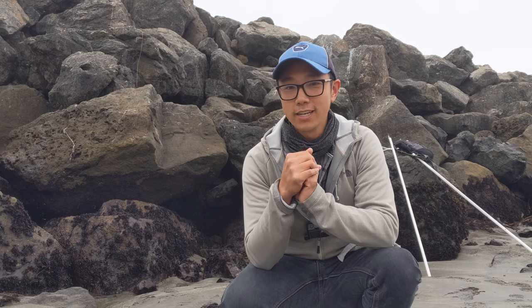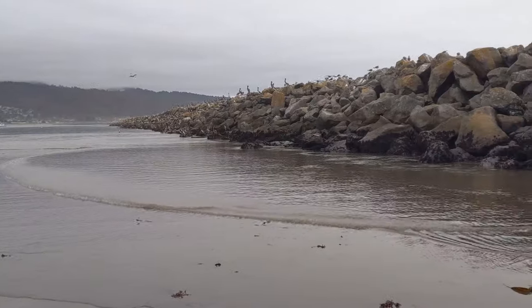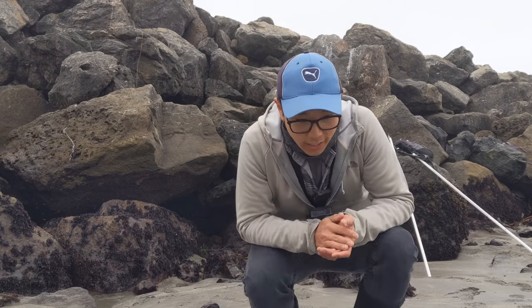It's currently 3:30 PM right now and peak low tide is going to be at 5:30. Why am I here two hours early? Water is still out, so that means fish are probably still hiding in the holes and not just trying to vacate as soon as the water leaves. That's why I always come out early. If you arrive right at low tide you get a lot less time to poke, so always come out at least an hour early.